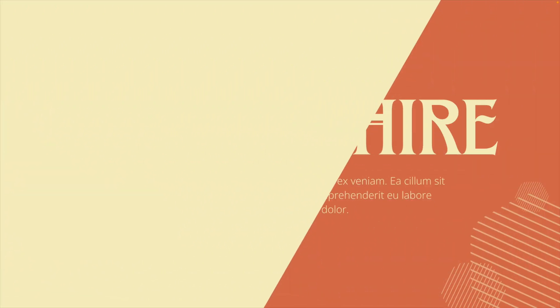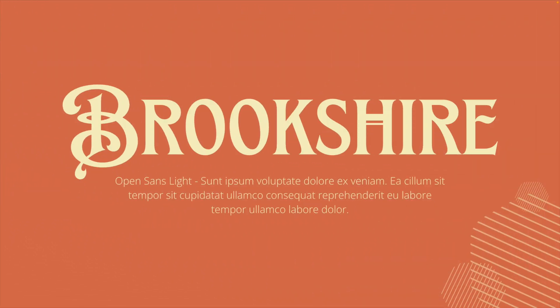Moving on to the next one, which is the Brookshire font. This style instantly reminds me of older traditional storytime books. You can see that the letters are almost artworks, especially the capital letters — the H, the R, and the E all have their little touches. Because this is a very heavy font with a lot of artwork and detail, I like to combine it with something very light, like the Open Sans Light version, which is easy to read for body text.